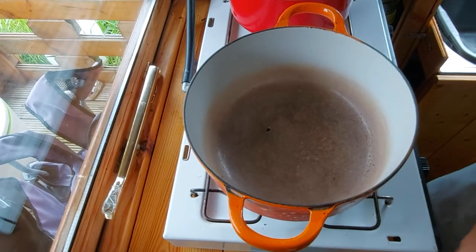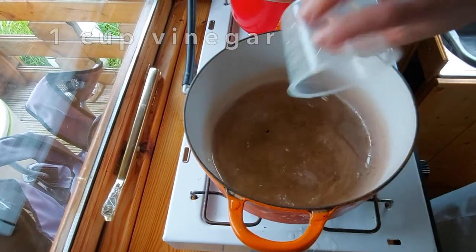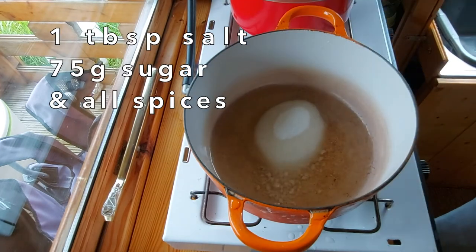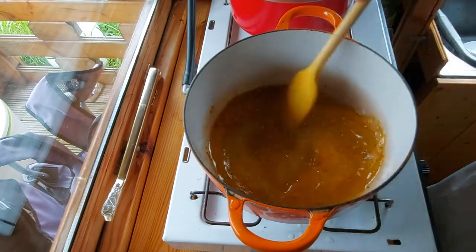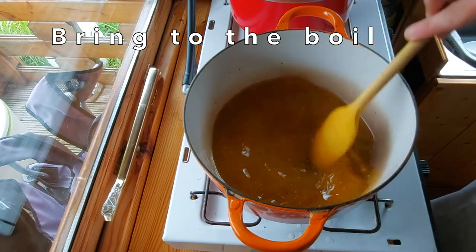To make your pickling sauce, you just want to add in your vinegar, salt, sugar, and all your spices together. You're going to bring that to the boil and make sure that all the sugar has dissolved before taking that off.